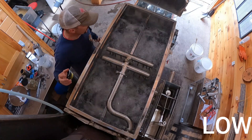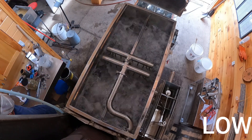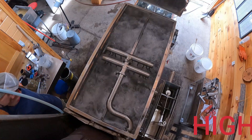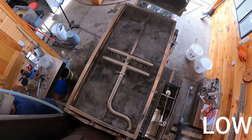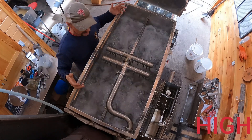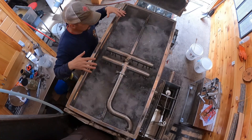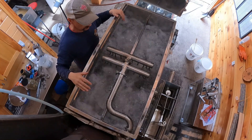That's just on low right now - if I turn it up it really gets going. What we're doing here is keeping everything in the bottom that would lay on the pans moving the whole time, so it stays suspended and doesn't lay on the bottom of the pan and create that cake where niter can build up.